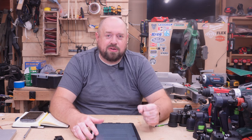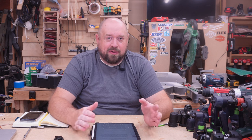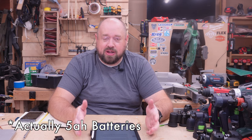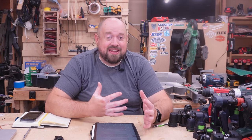Every one of these tools is going to be tested as kitted. The majority are running on 2-amp-hour 12-volt batteries. The one exception is that the Hilti kit comes with 4-amp-hour batteries, so we are running it that way. Keep in mind that battery choice can affect performance.